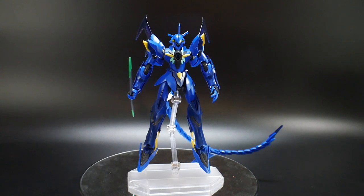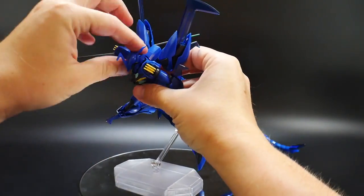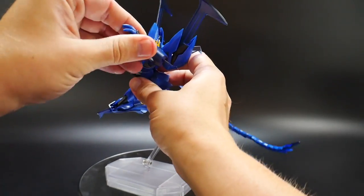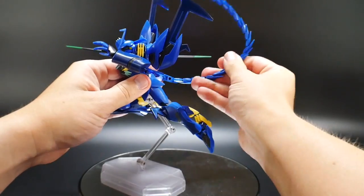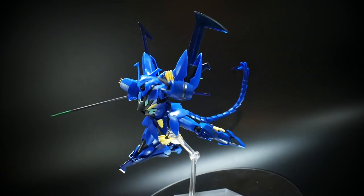Like always, we're going to do three different poses to give you a good idea of where you'd probably like to have your kit posed on your shelf, and maybe this can actually help out some of the other kits in your collection. So without further ado, let's get into the first pose.